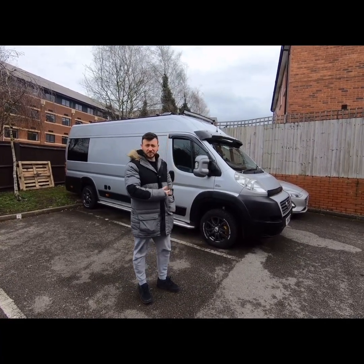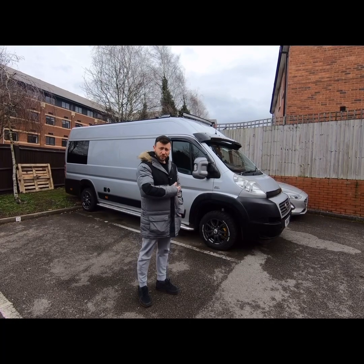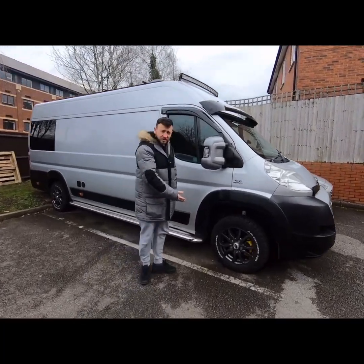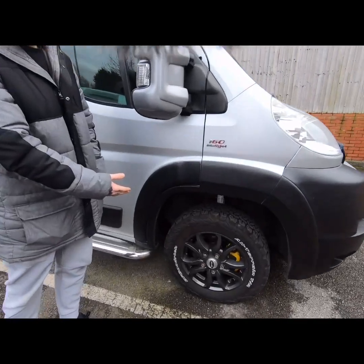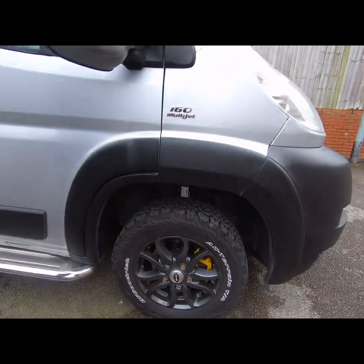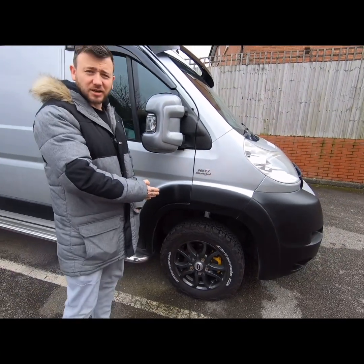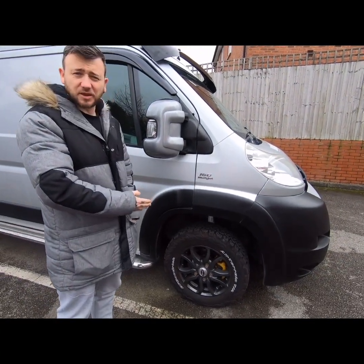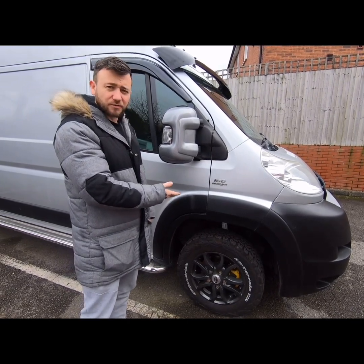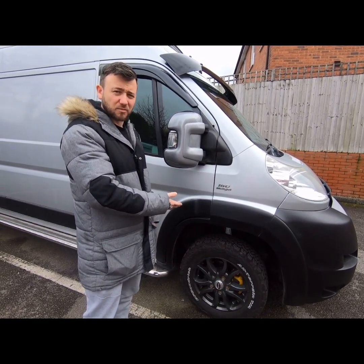I've got quite a few upgrades on it. The wheels are BF Goodrich All Terrain tyres. We've also had the front suspension upgraded by Special Automotive Products — that was rather expensive — to raise the front so we could level off the vehicle and make it a more comfortable ride.